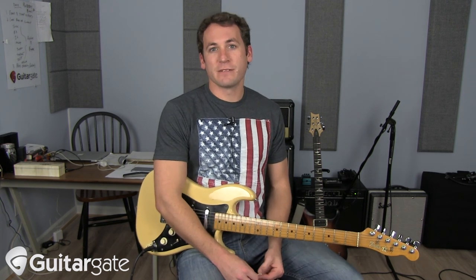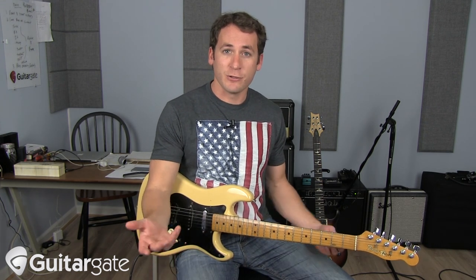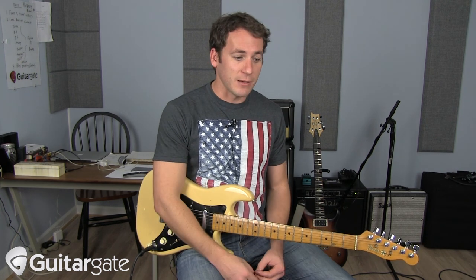I hope you find this video helpful. If you subscribe, there'll be plenty more like it. If you want to see any specific songs broken down about how you would approach playing them in a live scenario or with a band, drop them in the comments. You can always shoot me an email at support@guitargate.com. Good luck.